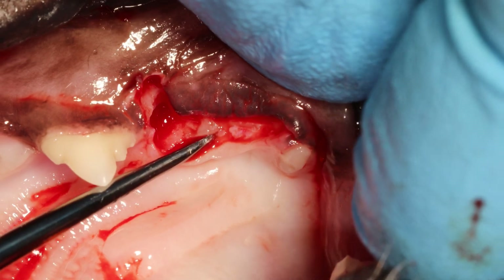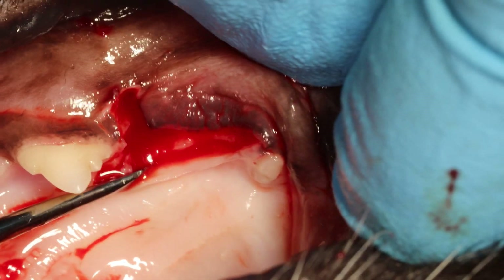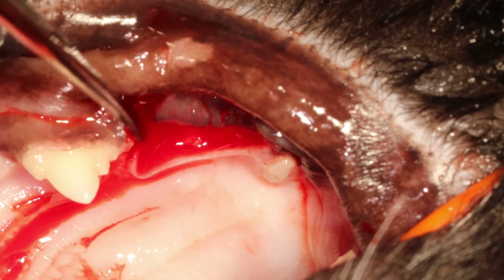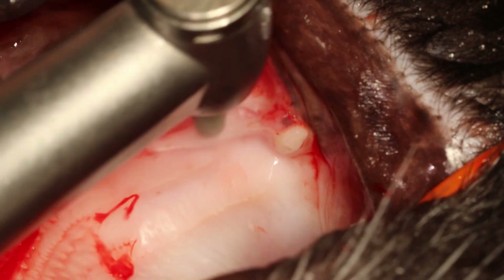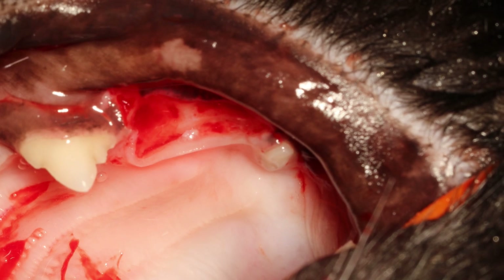Always remember to release that palatal gingiva here. We want to do that because we have to be able to take a nice bite with our suture. After releasing, you have a sharp edge — you need to smooth that down to make everything nice and smooth.